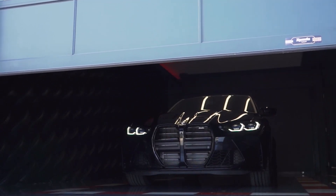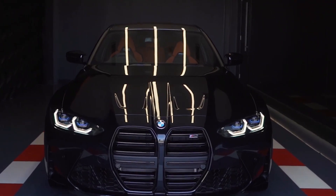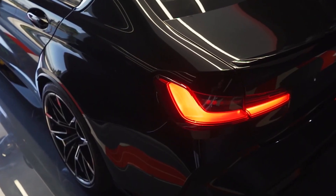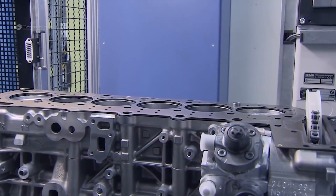BMW recently released their all-new G80 M3, and yes the front end of the car has sparked some controversy, but that's not the topic of today's video. I want to talk about the glorious motor you'll find up front. This G80 M3 is powered by the S58 engine, which is a 3.0L straight-6.